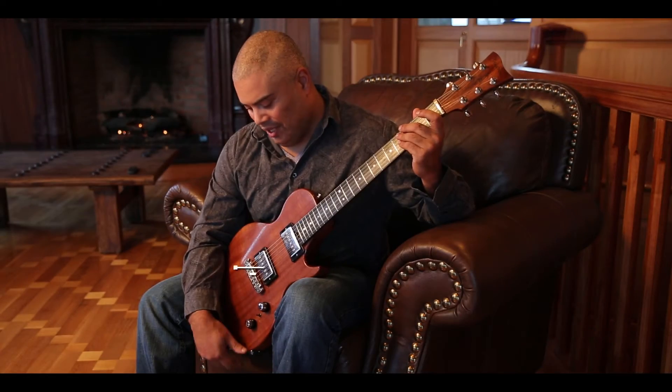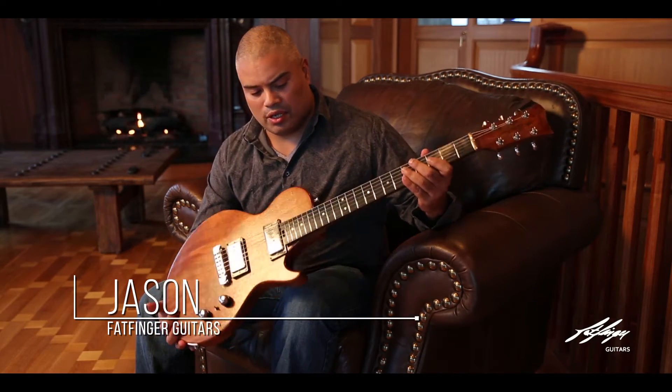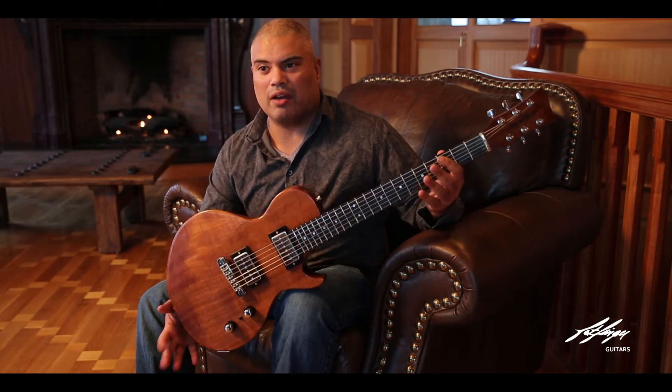My name is Jason from Fat Fanger Retouch. This is a Fiori SS model. SS stands for short scale versus full scale, which would be a little bit longer — 25.5 inches versus short scale being 24.375.